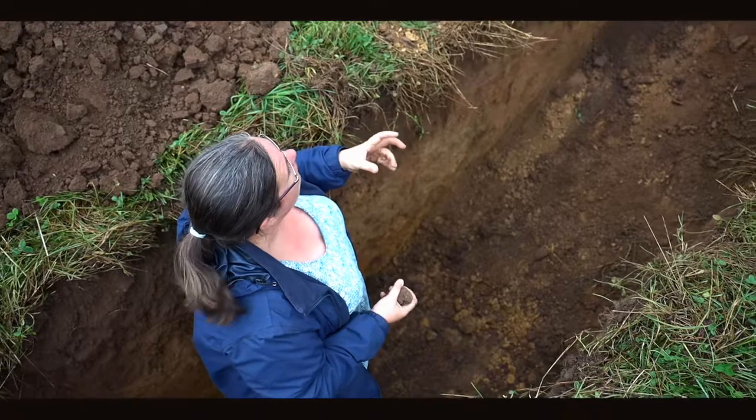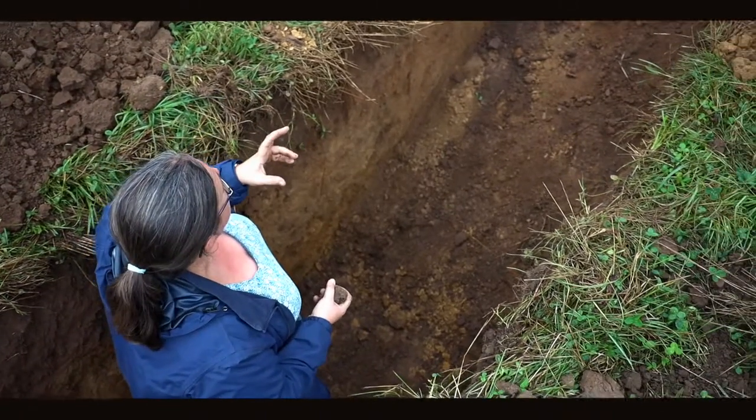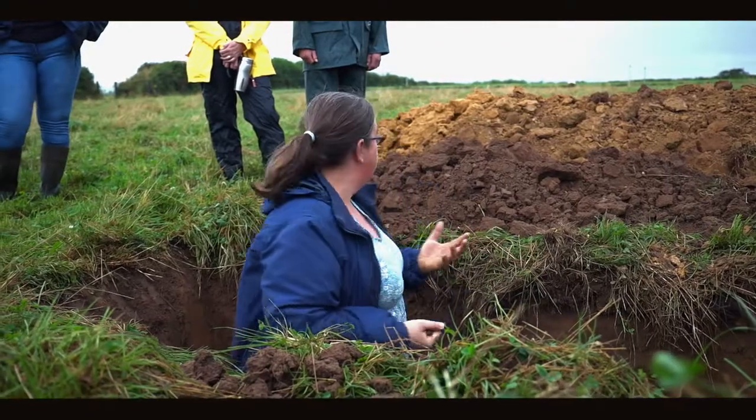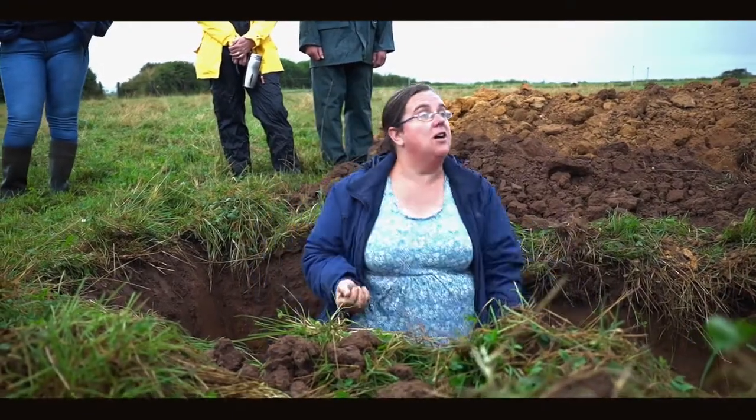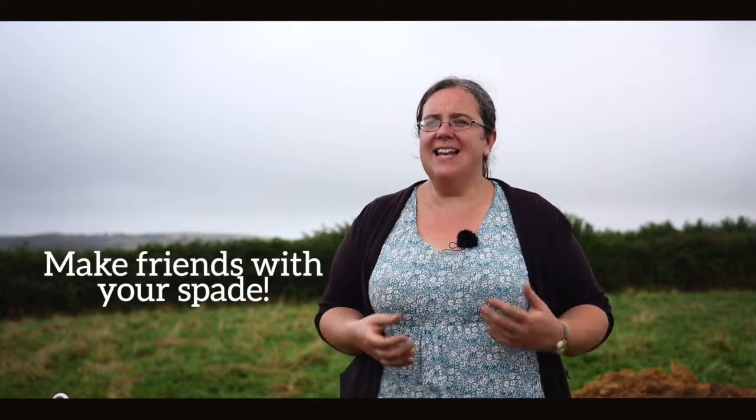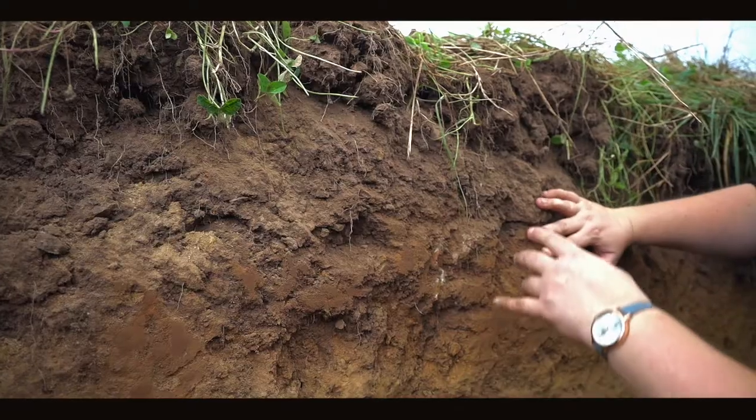Using cultivation equipment is about understanding why we're using it, whether it's addressing the identified issue, and then thinking about medium or long-term strategies to establish plants that will stop us having to use that equipment in the future. There are a variety of tests farmers can do to assess their soil — the starting point is always going out with a spade and having a look at how your soil is structured.